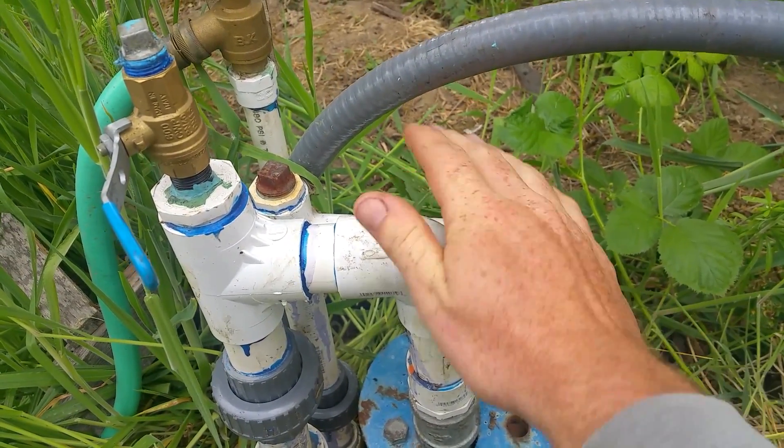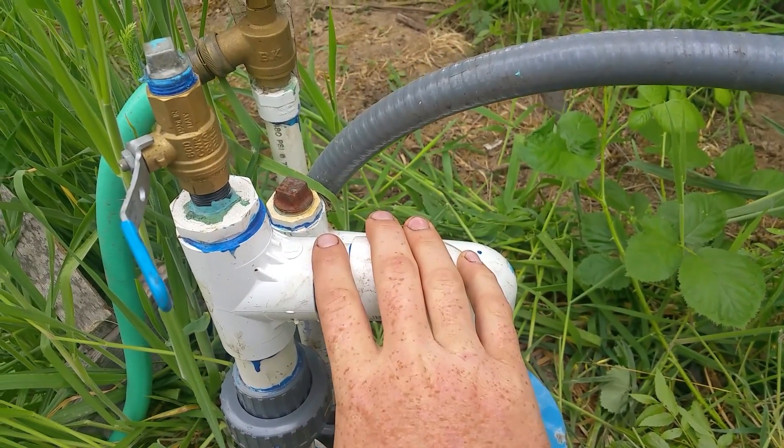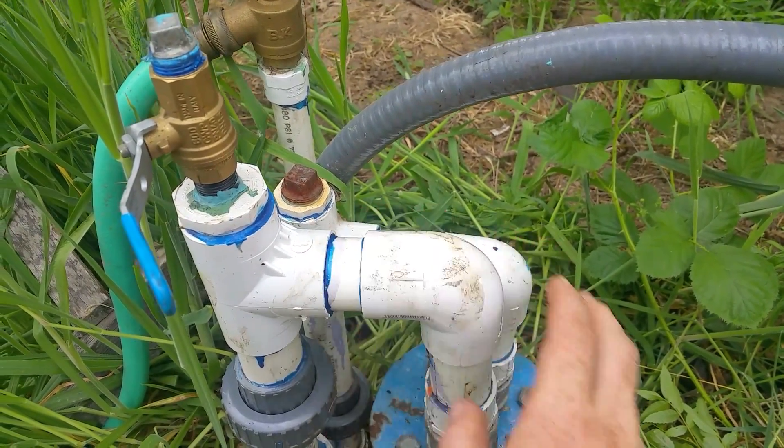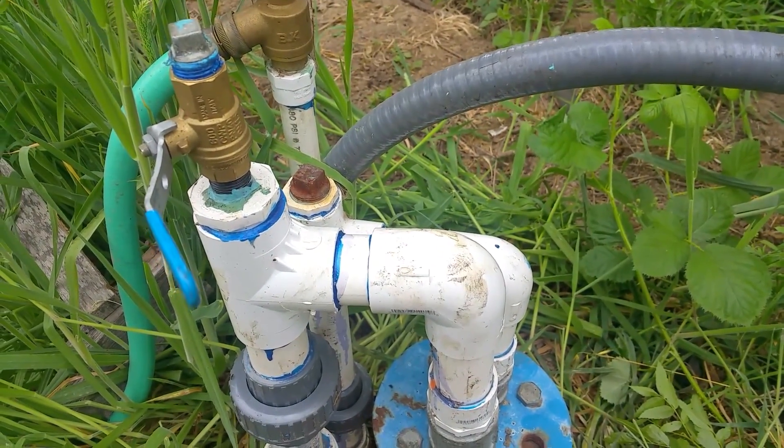The return line is the one I had all the issues with. I think I've got her dialed in this time. You guys have a great day.